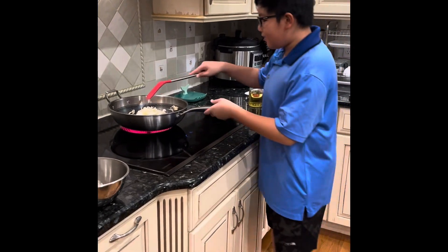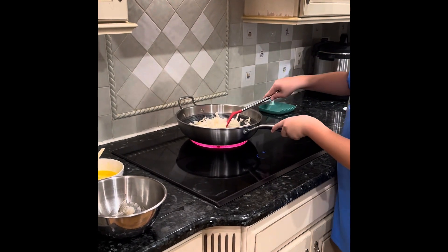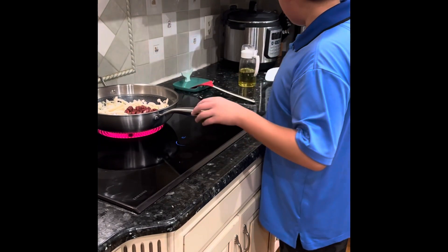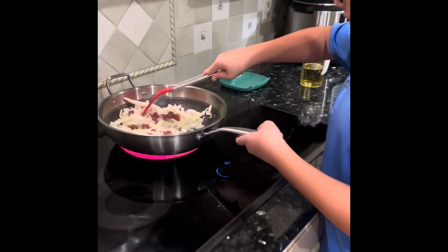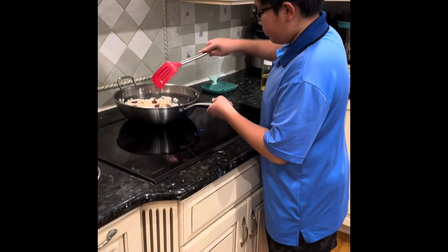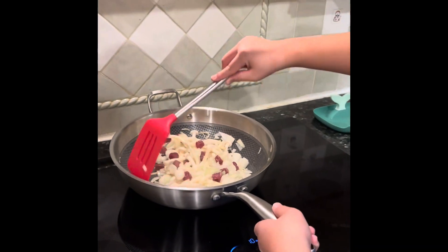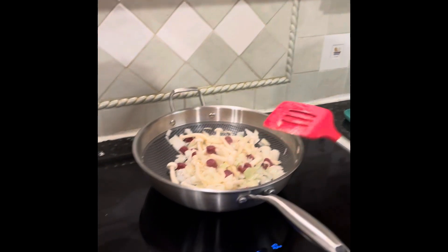Put the bowl aside. Now open your tiny sausage and also mix that around. As most of the water starts to evaporate, you can add your shrimp.